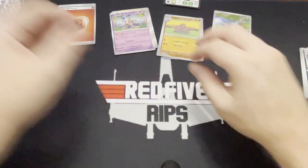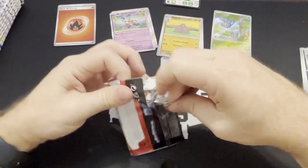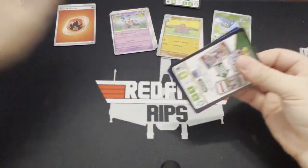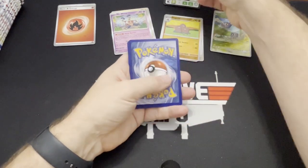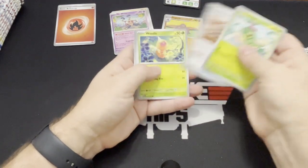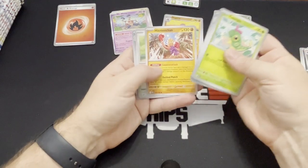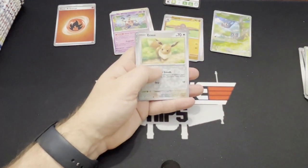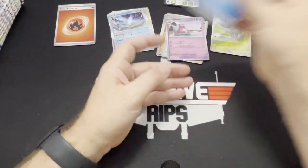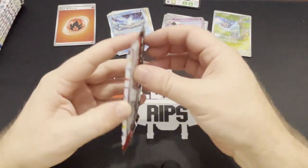The card feels a little weird. So the Japanese set had the Pokeball reverse holos — I really liked them, and it was fun hunting for the Master Balls as well. I was able to get four Master Balls. I bought a Pidgeot Master Ball on eBay — anybody who has watched my channel knows that I like Pidgeot. So I was able to get a Pidgeot Master Ball.